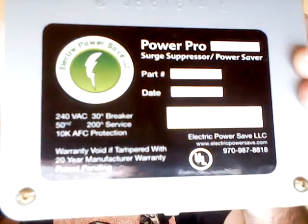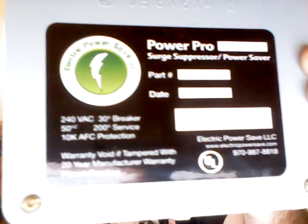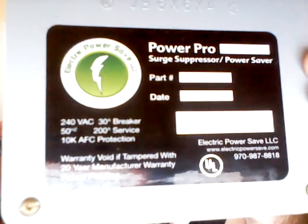Alright folks, this is Aaron with Electric Power Save and this is our Electric Power Save Power Pro Surge Suppressor and Power Saver. You can basically hook one of these units up to your air conditioning unit, your sub panel, or your main panel for any type of residential application. Anybody who lives in California or hot places where you're going to use your air conditioning unit a lot, you want to definitely hook one up — that would be the AC Pro on our website www.electricpowersave.com.